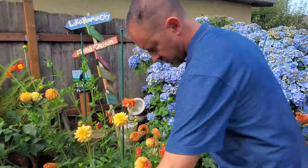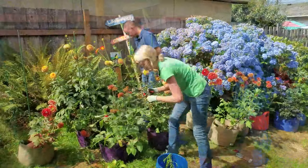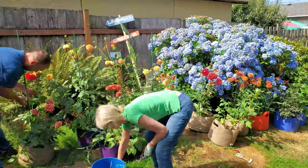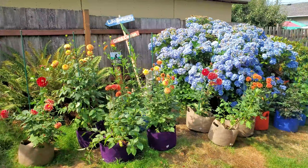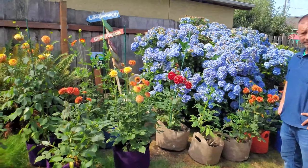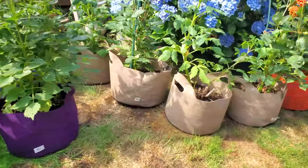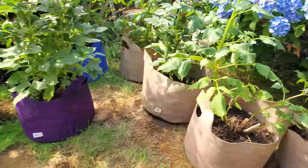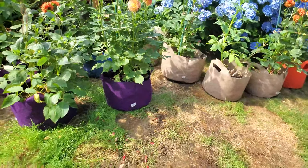While Sean gets these all staked and wrapped up, I'm going to do some deadheading. These bags are just working really well overall — so happy with them this year. Links down below if you want to check them out in any color. We've got purple, blue, orange... Smart Pots did supply the blue, orange, and purple ones to support this project, and we bought the brown ones — all seven-gallon grow bags with handles.